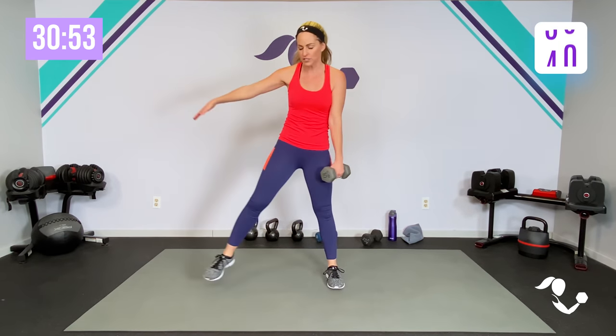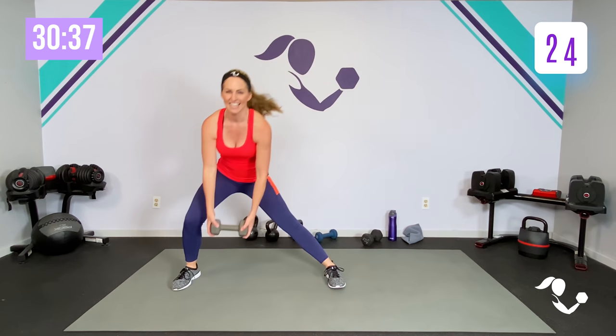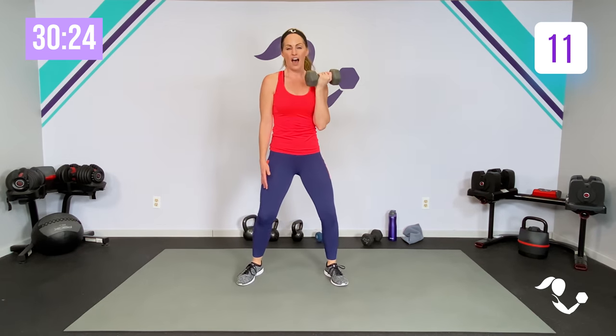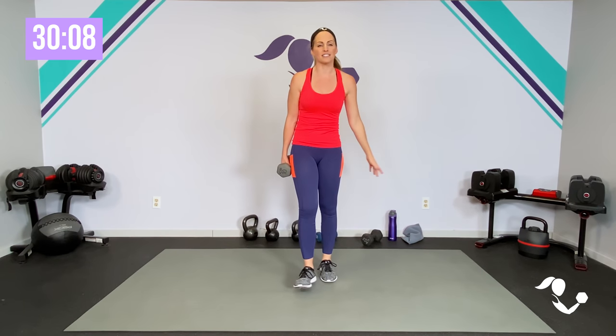Side lunge, here we go — 45 seconds. Down and up. This is going to be a muscle endurance workout; we're going for strength as well. Let's add our curl. Cross it over, push out, get that upper body. If it's too heavy, two hands. Let's add our press right here — side lunge, curl, press. Little rotate. Side lunge, curl, press. Keep it going. Remember, 45 seconds, five to go. Can you get one more? And relax.